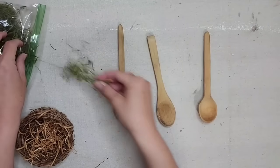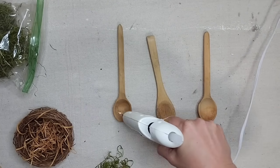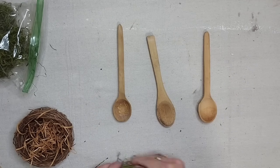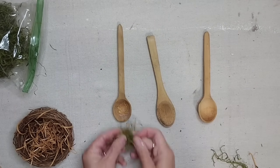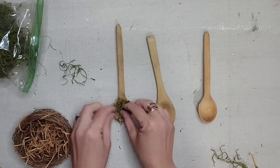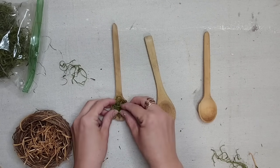Now I want to create some little tiny nests inside my spoons to hold the eggs. I'm adding a little bit of hot glue to the spoon and just a little bit of moss. I do want it to look like a nest, but I want to be able to see the outer edge of the spoon, so it's not taking a lot of moss at all.